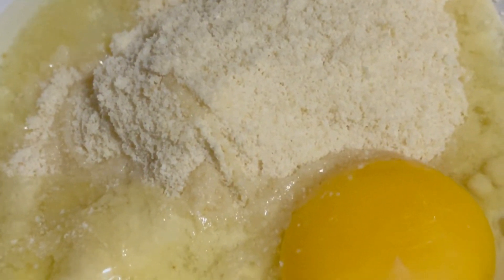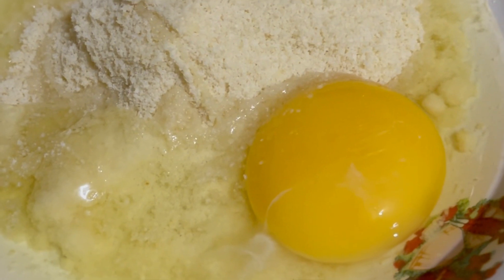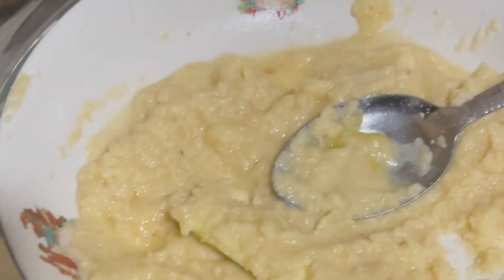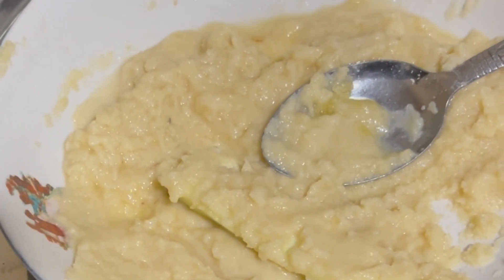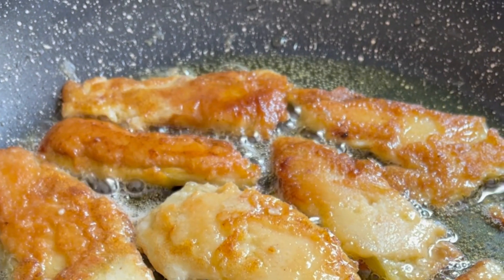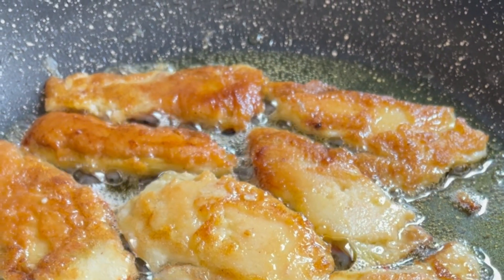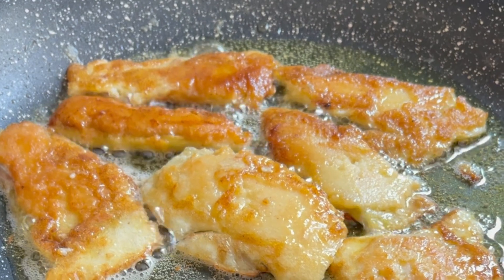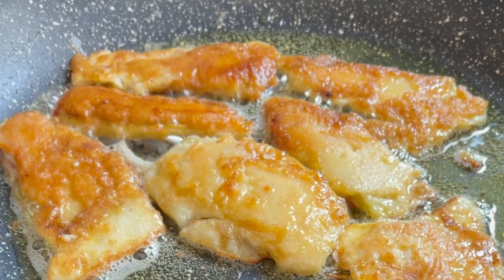I added one egg into two spoons of almond flour, added some salt, and mixed very well. I coated the eggplants in the almond flour mixture and then fried on both sides until brown.